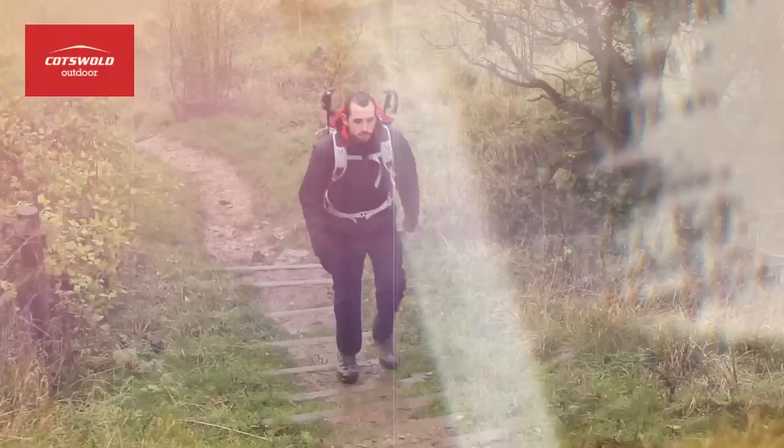It's got a nice short length cut to it, meaning there's absolutely no excess material, whilst the lightweight hood can be easily adjusted, giving great protection without obscuring your field of vision.